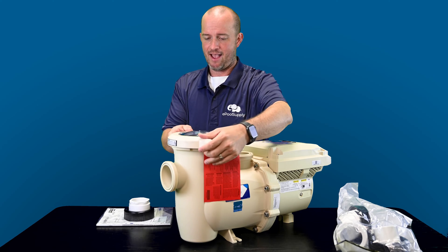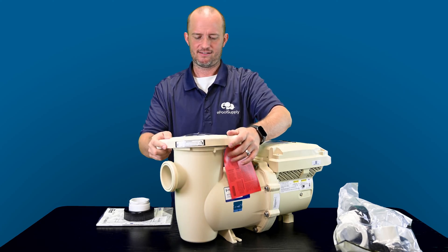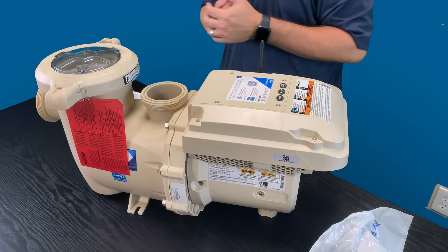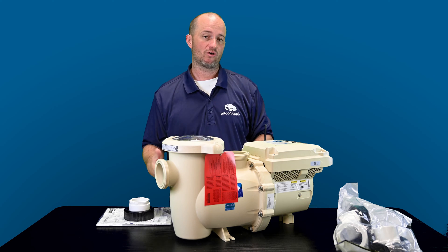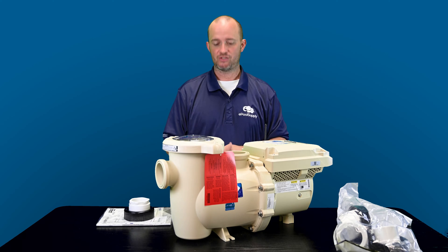The max amps that this thing is going to pull is like 11 amps, which is crazy — it's awesome how energy efficient this is. This is a 220 volt only pump as of right now. This is the three horsepower. They're going to create a horse and a half down the road that can also go to 115 volts, which is awesome for above ground pools and lower voltage situations.